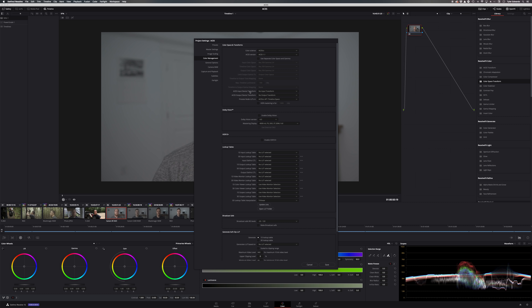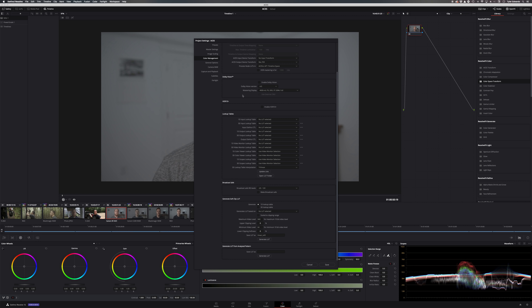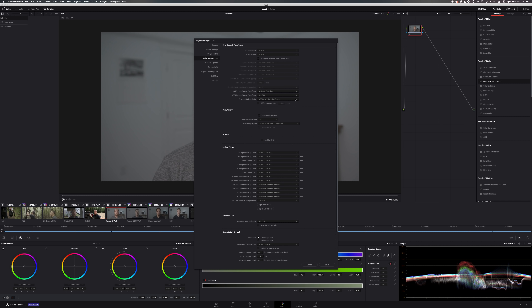ACES IDT is the Input Device Transform, and ODT is the Output Device Transform — you'll hear these called IDT and ODT. For the IDT, we're going to leave it at no input transform, because we have codecs from different cameras and for raw footage the input transform is automatically detected, which is super nice. For the ODT, we're going to find Rec 709 since we're going out to the web, though you also have settings for Rec 2020, P3, and others. Once we set all that up, we hit Save.